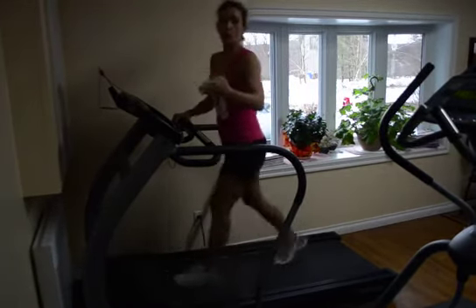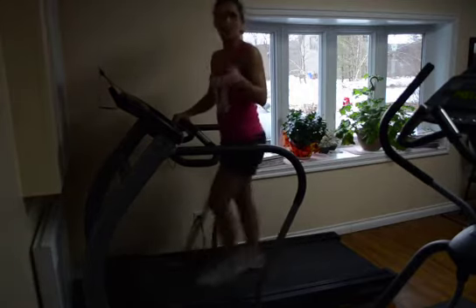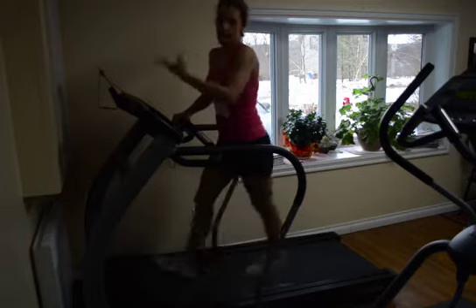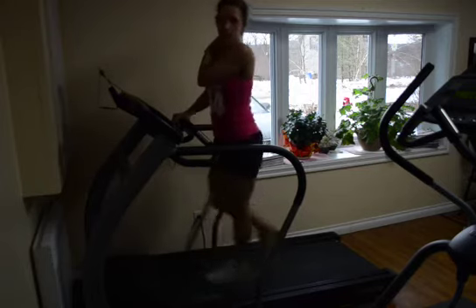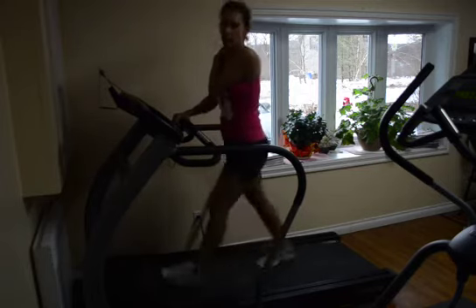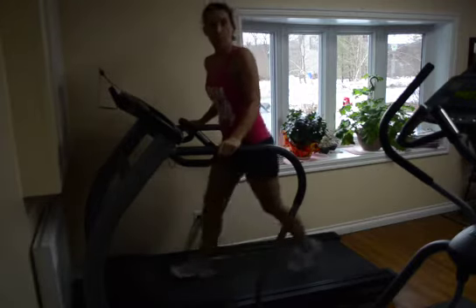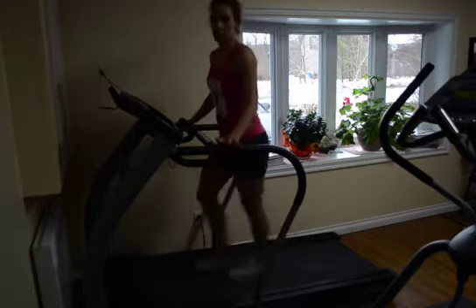You're going to start off with a normal walk. All your intervals should start with one minute — try to achieve one minute — and then as you get better, you can go two, three, four, or five minutes if you like. Usually after two minutes you really feel it. So grab the treadmill basically for balance, more than anything else.